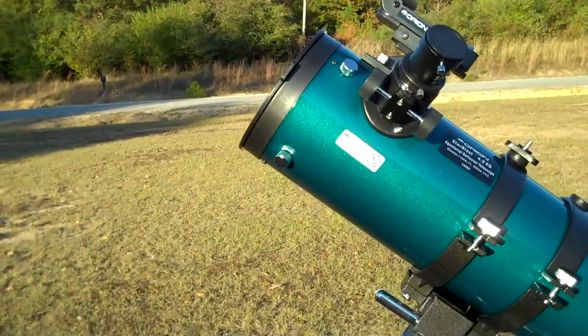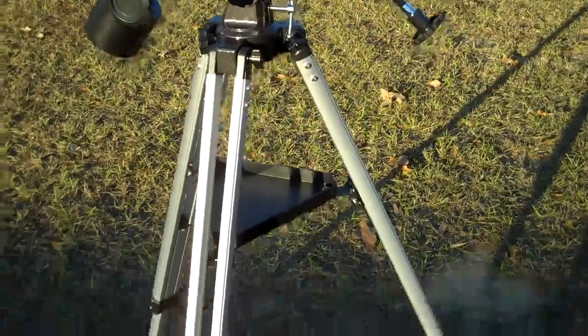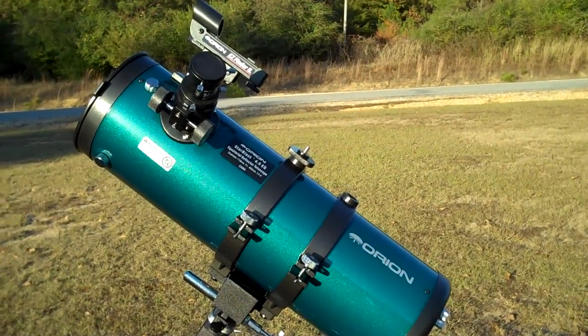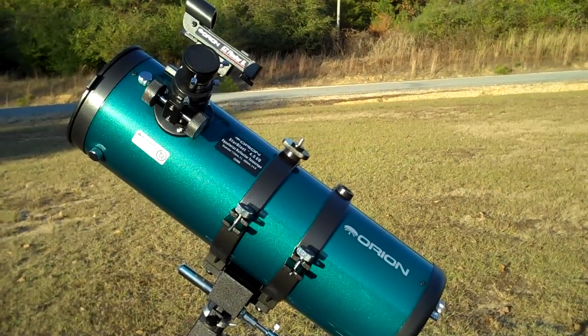Overall, I think it's a great value and this is the Orion Starblast 4.5.